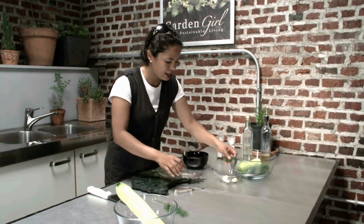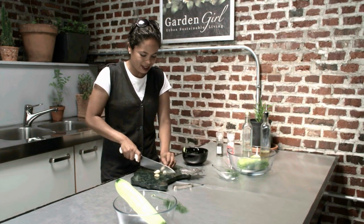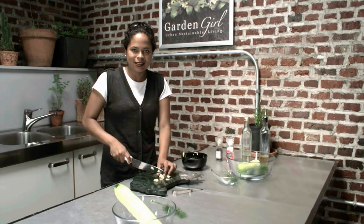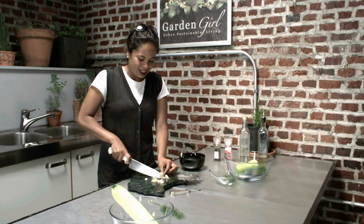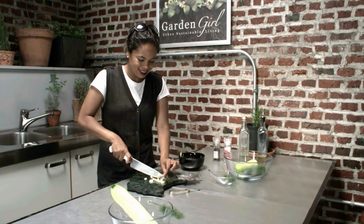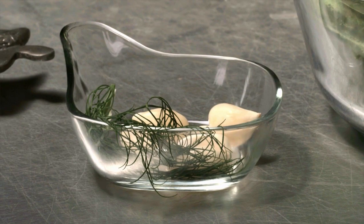I'm going to cut up some garlic now — garlic is one of my favorite things to eat, and I'm not using too much, just cutting it up a little. Cucumber salad is a family favorite here and it's one of the only veggies my husband does not have to be asked twice to taste. He loves cucumbers, and my daughter does too.